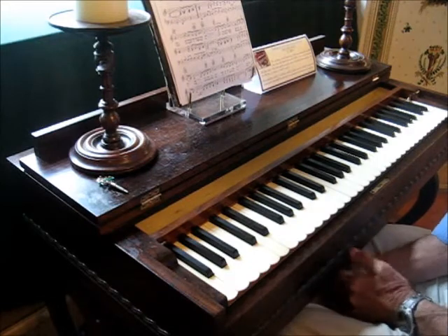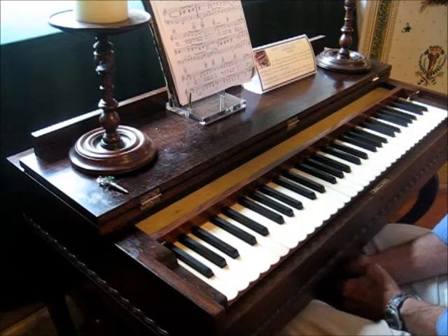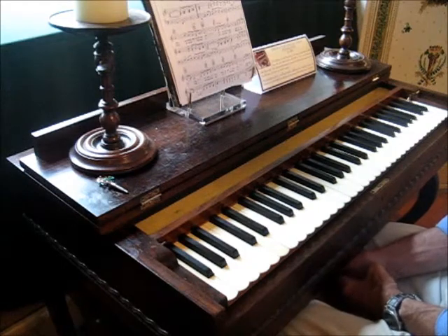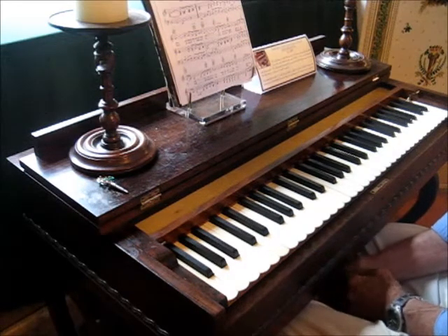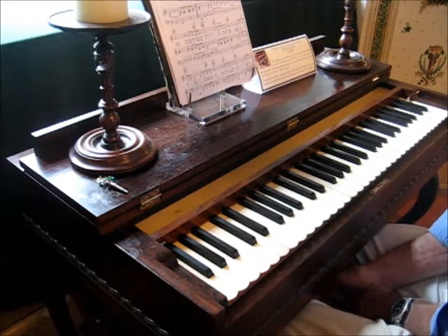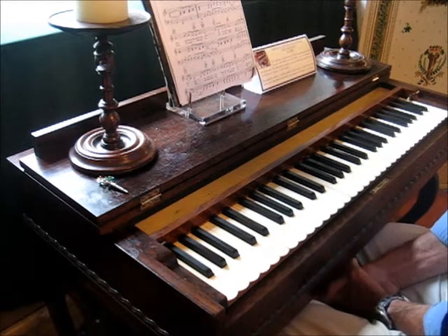150 years ago, these Melodians were really popular because they were a great excuse for family and friends to get together and socialize — sort of like television sets were 50 years ago. You could buy a Melodian like this for about $50. Not too bad, even way back then.